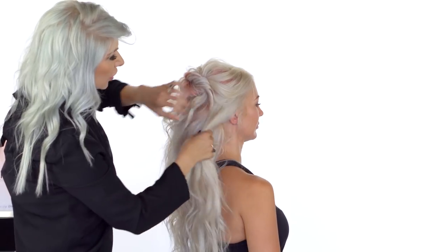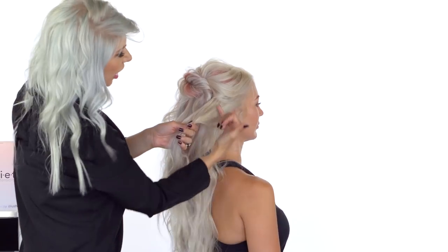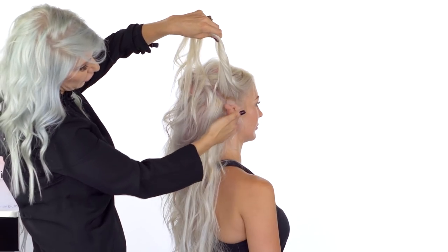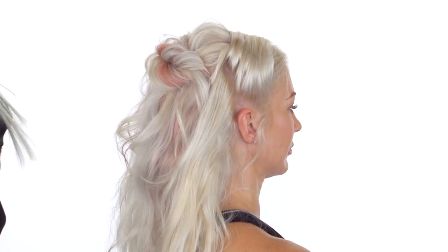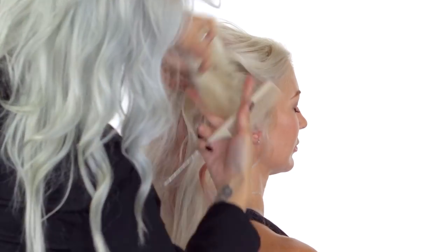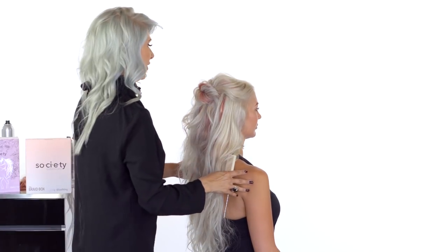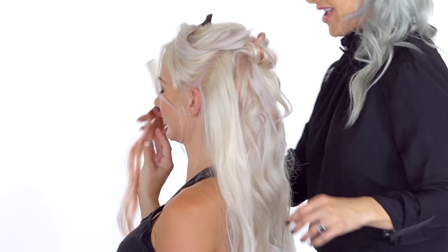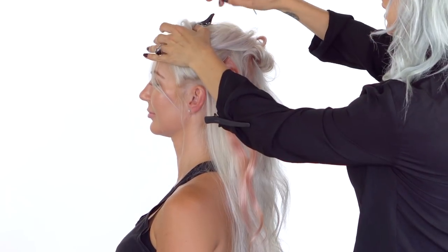Moving forward, we're going to take another diagonal forward section and insert a hair extension — thinking a little bit below the top of the ear, this is where our next hair weft is going to go. We release that section to fall over, then do the same on the opposite side: aggressively teasing and adding a hair weft with a pop of color, releasing the clip.